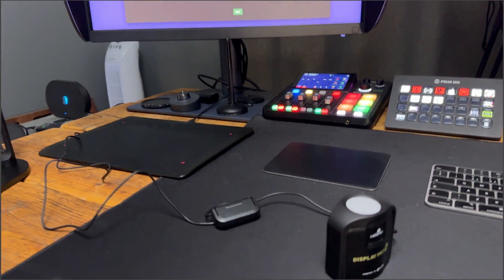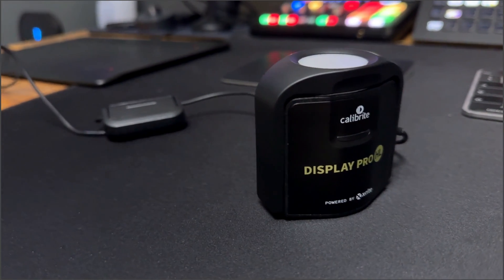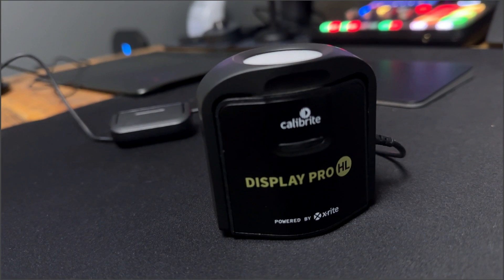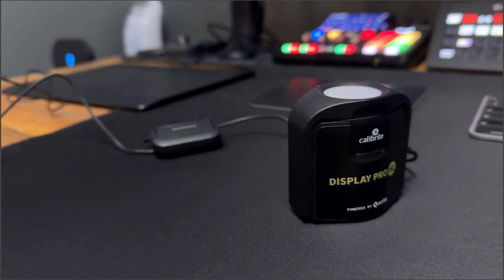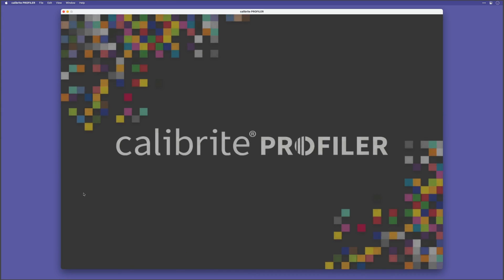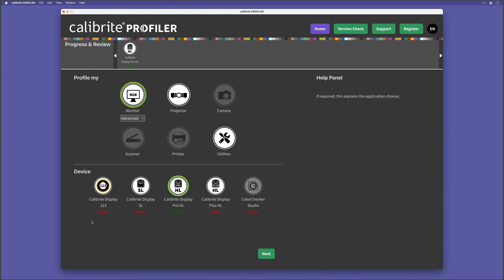First, I need to use my calibration device to take a measurement of my iPad screen to find out what the white point values are at the moment. Over on my Mac, I have my calibration device plugged in — I'm going to be using my Calibrate Display Pro HL. You could also use a different model device like the earlier Calibrate or Xrite, but I'm not sure about devices like Color Monkey. With that plugged into my computer, I open up the Calibrate Profiler software. I can see my calibration device is listed with a green outline, meaning it's working and good to go.